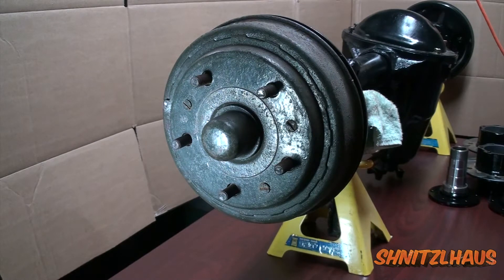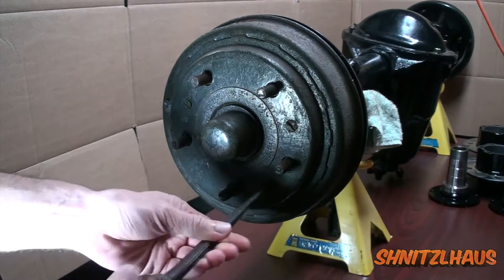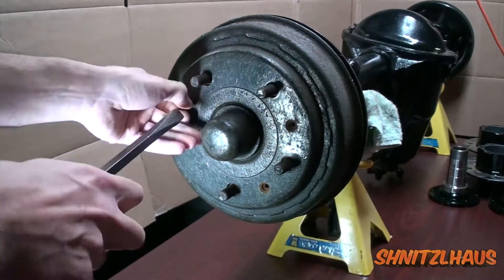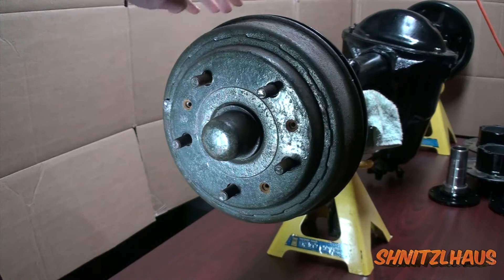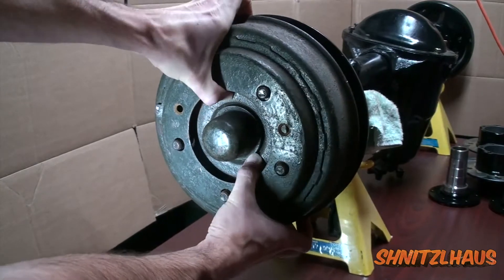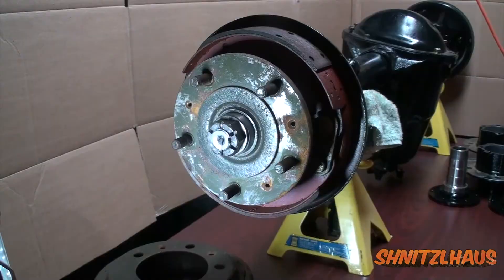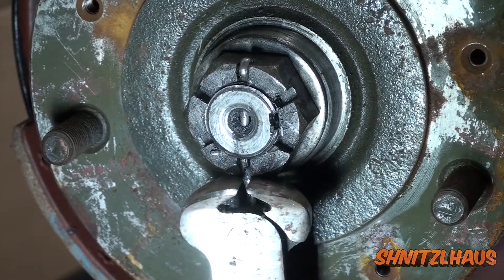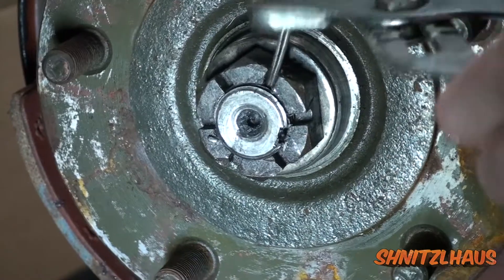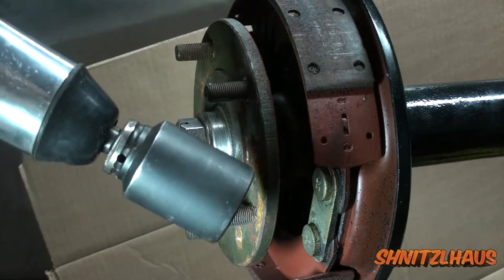To begin I need to remove the drum and hub assembly, so I'll go ahead and get the drum off. With the screws removed the drum should just pull right out. Then remove the hub cap or dust cap. The cotter pin is next to go. The nut comes off next, and the best way to do this would be a 36mm socket on an impact gun.